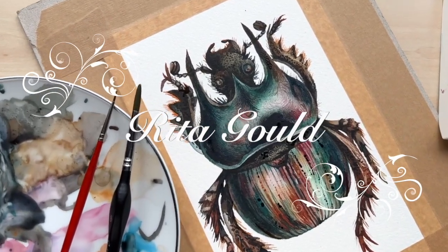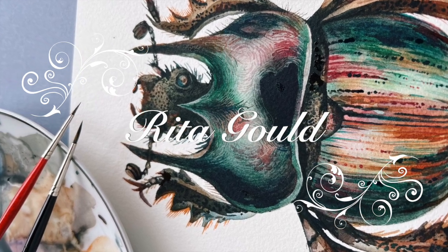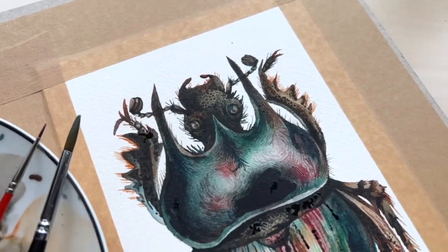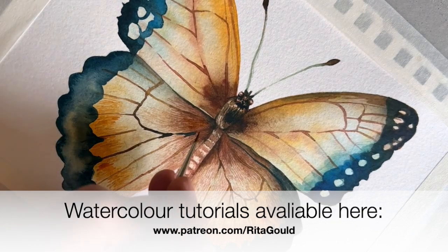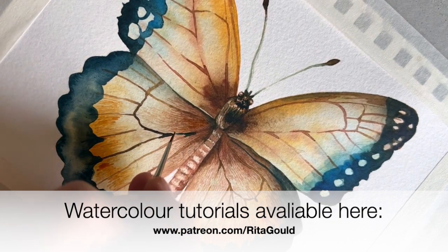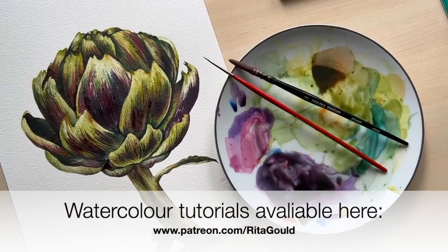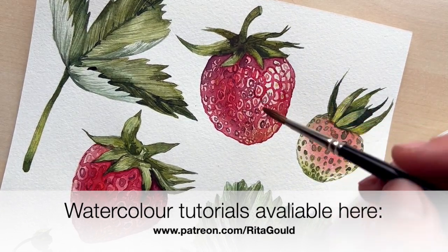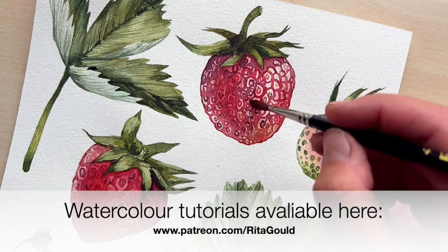Welcome to my watercolor painting channel where I teach all the essential skills of watercolor and guide you through this beautiful medium. Become my patron to have full access to my watercolor tutorials which I upload to my channel weekly — link to my Patreon in the description below. Before we begin I would like to thank every single one of my patrons for their support and help. Thank you so much, you mean the world to me.